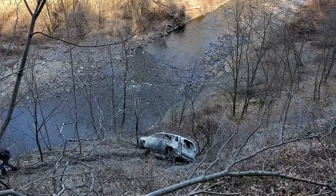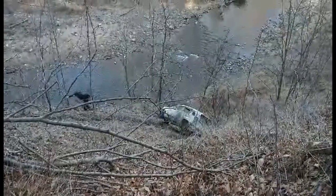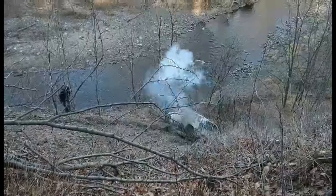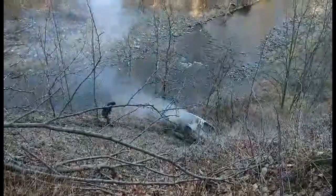Whoo! That was longer than last time, I think. Wow. I could feel that one.